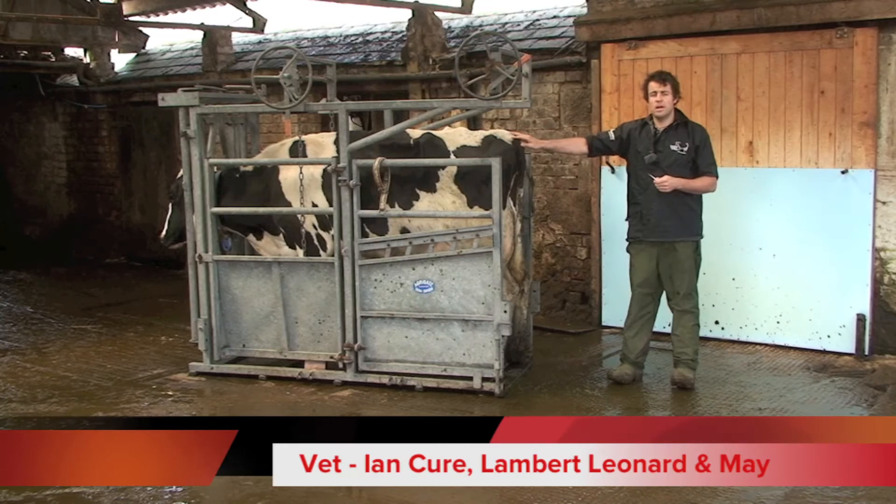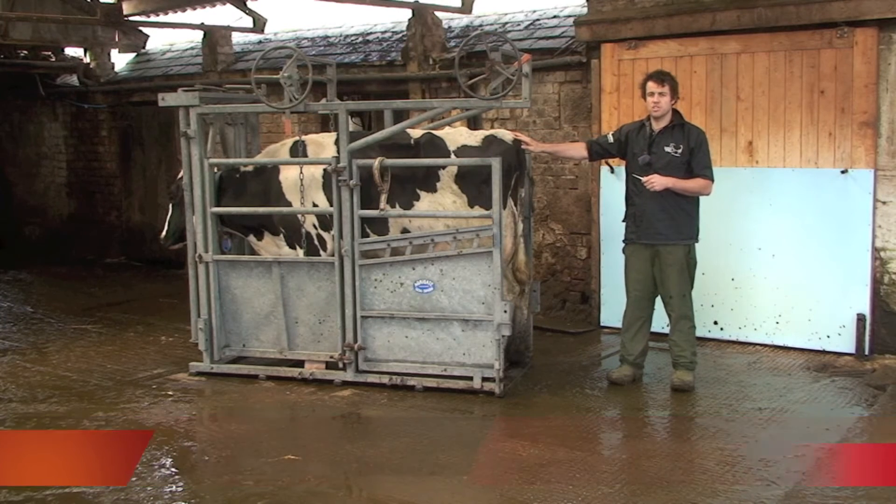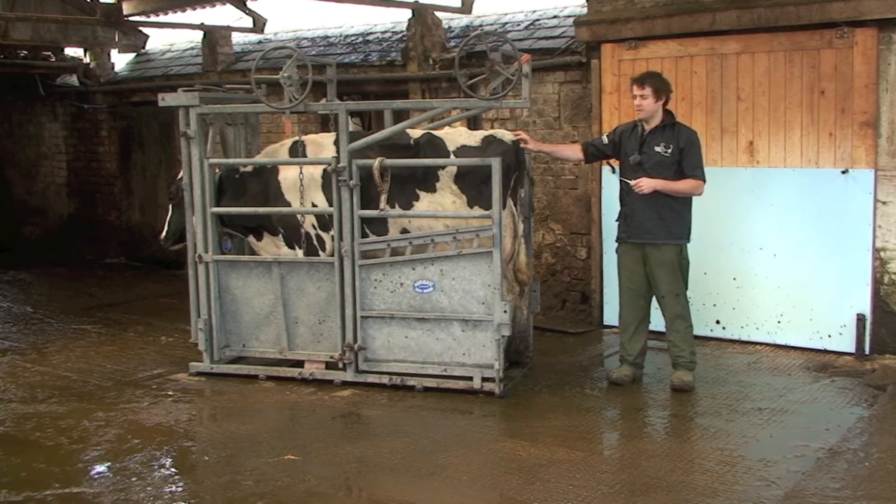I'm just going to show you what you should be looking for in post-calving cows, just to check that they are healthy and you don't need to be too worried about them.